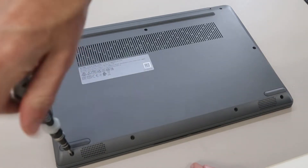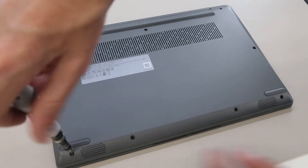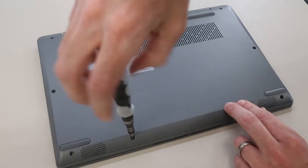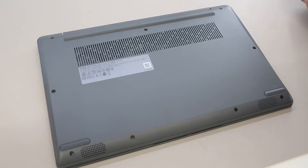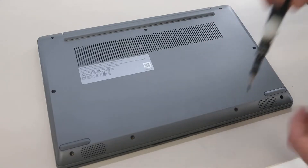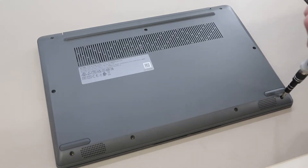Doing the ones on the front here. This particular system is the model with the Ryzen 5 5300U, so the base model — 4GB of RAM and a 128GB SSD. We're going to be upgrading this with an additional 4GB of RAM and a 1TB SSD for this to go out to a customer shortly. These are all just Phillips size double zero screwdriver bits that I'm using here, so standard Phillips head screws.